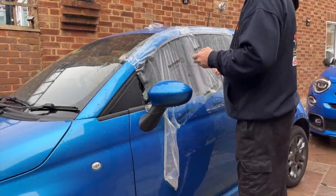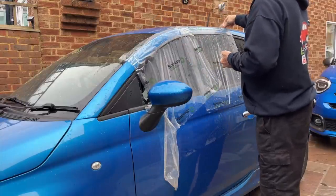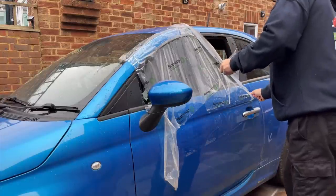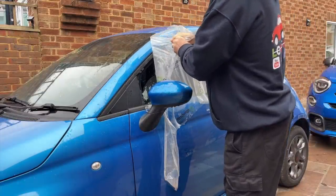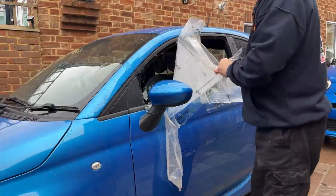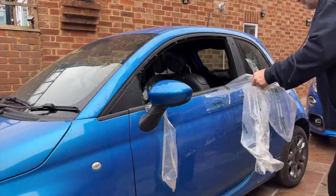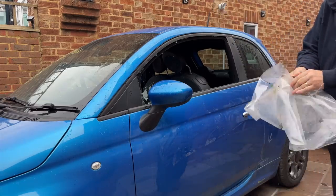We're going to try and get this window done first of all, so hopefully the rain will stay off. The first thing I need to do is get this protection film off, hopefully without taking any paint off. It's just leaving glue behind. Excuse the noise, it's another one of my neighbours having a loft extension done. Noise has been going on for weeks. Very annoying. Right, that's that off.